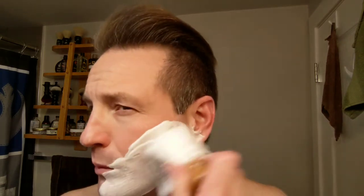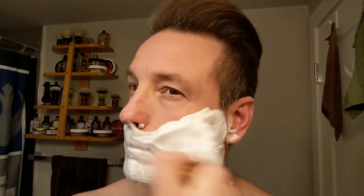A little nick there - not bad. Soap's doing a good job. I'm having a hard time feeling my face right now. This is pretty much on par for me with the Ever Ready - I usually get two or three nicks.